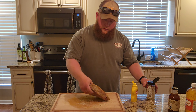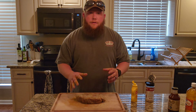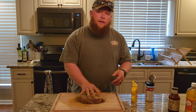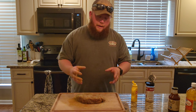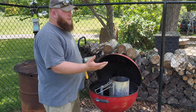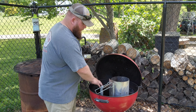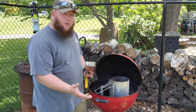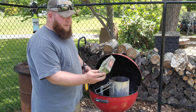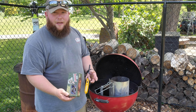Once we have that mustard slathered all over the chuck roast, we're just going to take it and dust it with our seasoning. This is a large piece of meat, so don't be afraid to season it up. Get all your edges. Now in this Killer Hogs Rub they have onion powder, garlic powder, salt and spices. As far as the nutrition facts, there is zero sugar and zero calories.